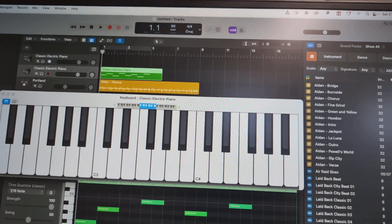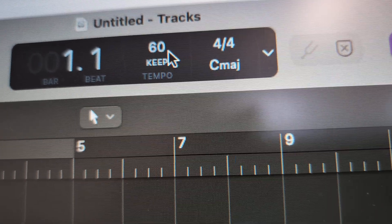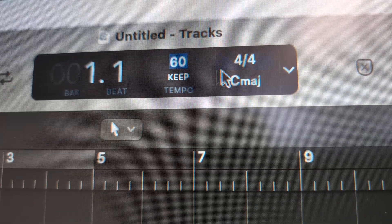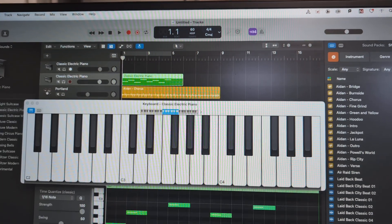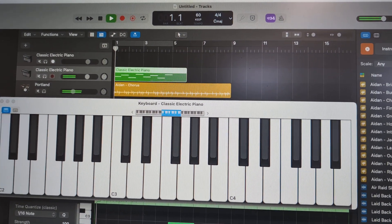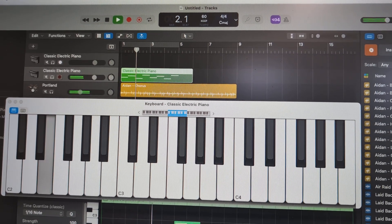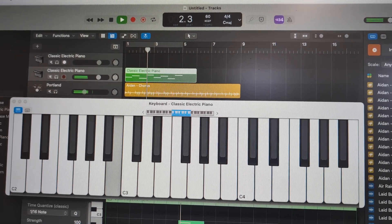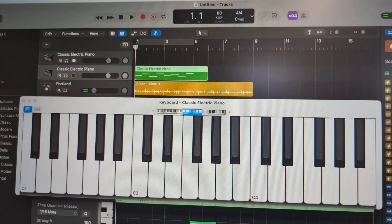Now we need to practice playing in time. I've slowed my tempo or BPM down to 60 by double clicking it, and then I've got my root note that I recorded last week, and I'm going to practice my chords over the top.